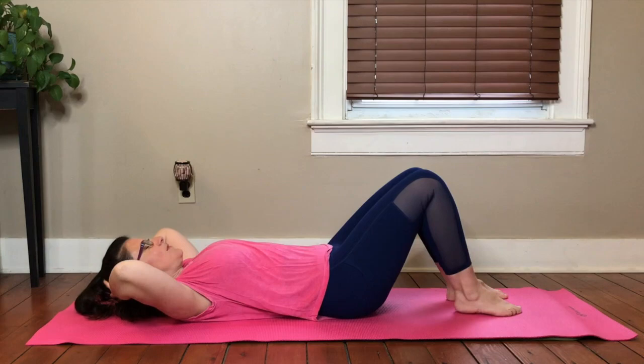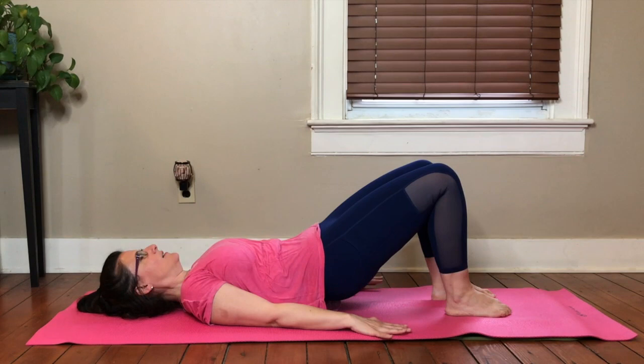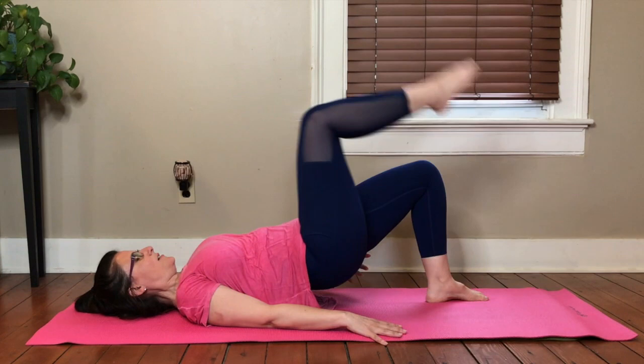We're going to do some bridge lifts now. Lift it up and lower, and articulate it down. And lift it up and down. Keep going, finding your rhythm. Warming the body. Let's hold this next one up. Hold right here and then we just lift and lift — just like we did before. Toe taps. We're now doing it in a bridge lift.